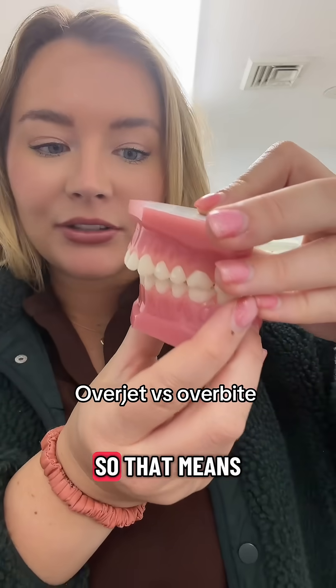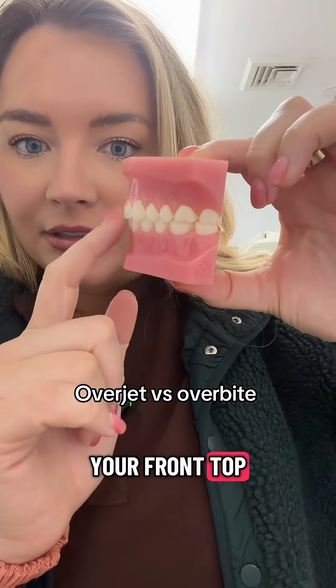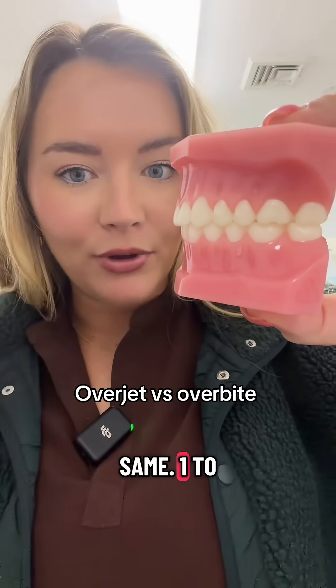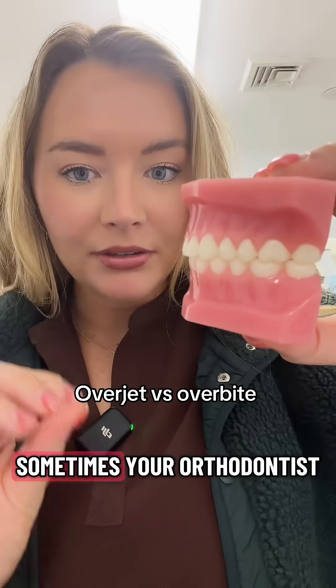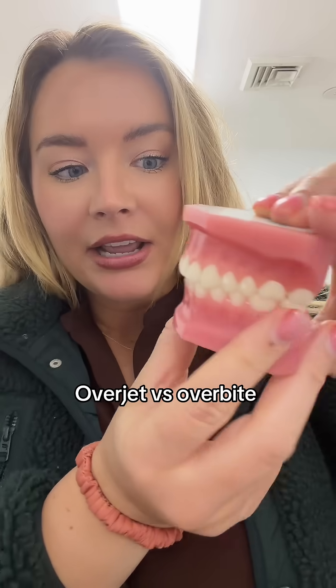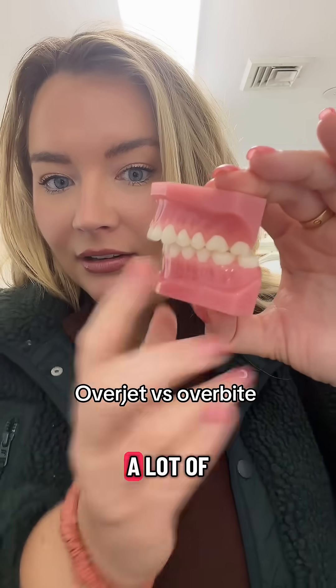Overjet is front to back — that means the space between your front top teeth and bottom front teeth, front to back. This is a normal amount: one to three millimeters is normal. Sometimes your orthodontist finishes you with more or less for various reasons. This is a lot of overjet, a lot of space here.